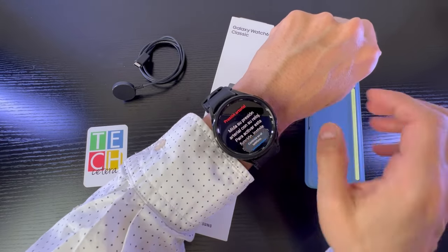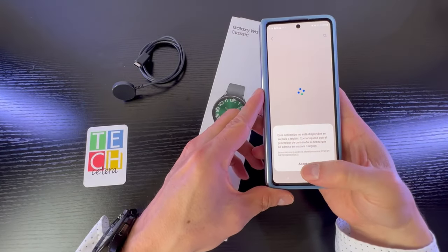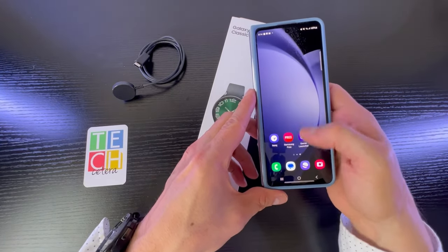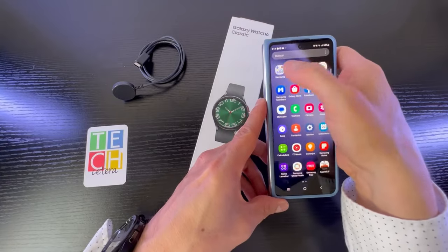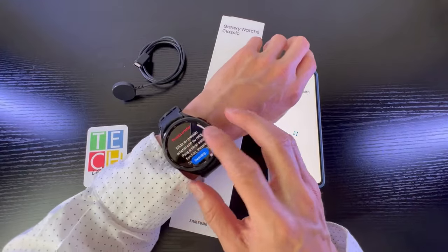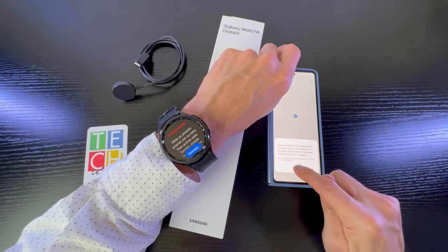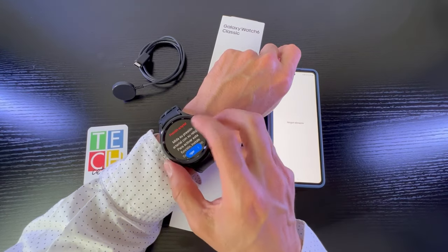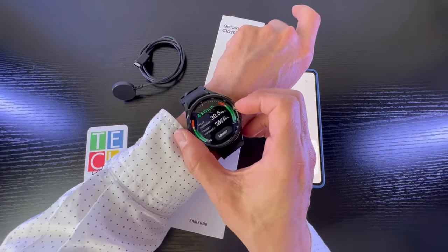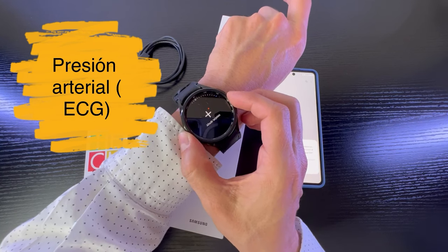Listo, acá le puedo decir que lo descargue en el teléfono. Vamos a ir nuevamente a las aplicaciones de Samsung y a la parte de salud. Obviamente para empezar a descargarlo, pero al parecer no está en mi país. Bueno, esperemos que próximamente llegue vía una actualización. Vamos acá a la presión arterial — no ha llegado el ECG, pero sabemos que va a llegar.